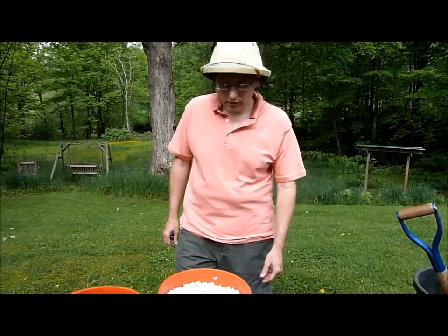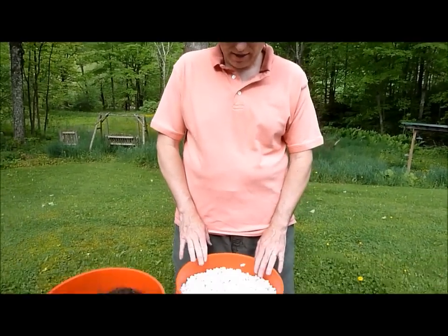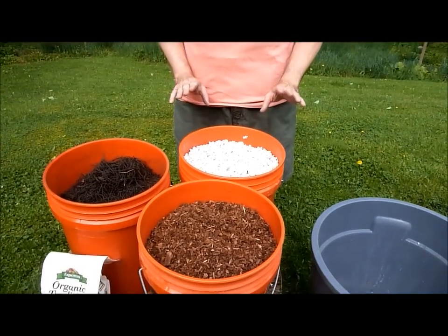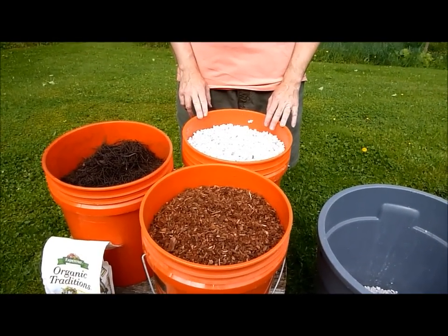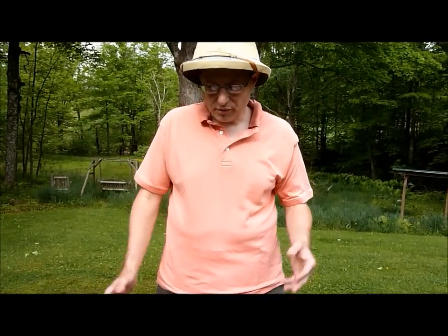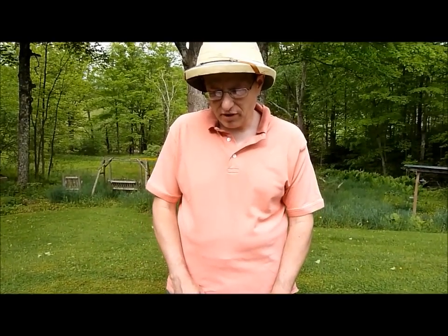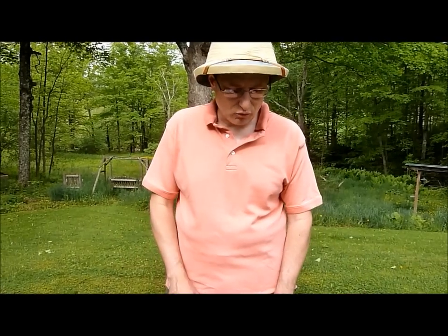Good morning. Welcome to my learning how production of how to make potting mix for Hoyas. This is the mix that I use on 95% of my Hoyas. It's far from an exact science, so the proportions are always going to be a little bit off. I don't measure all this stuff up, but I can give you a rough estimate of what I use.